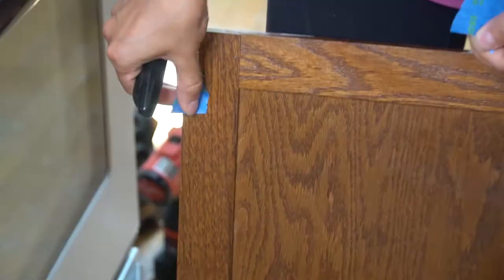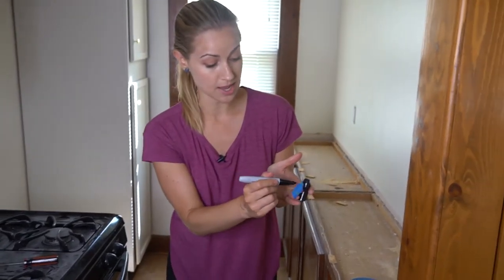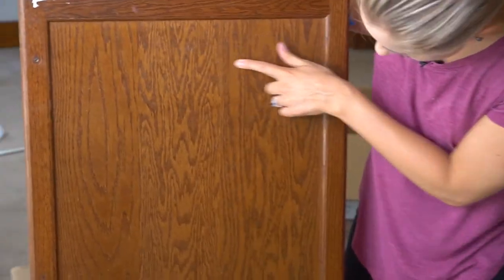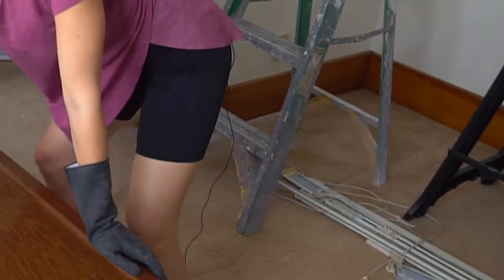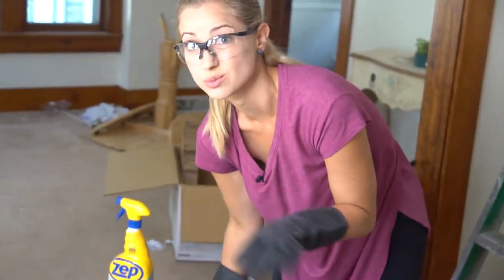You're going to want to number any doors, drawers, or hardware that have to go back to a specific location. In our case, it's just the door. I'm going to put the tape where the hinge is and give it a one, then do a separate tape with a one and put it right here. Now it's time to clean these bad boys, because nothing says brand new cabinets like fingerprints and spaghetti stains. I'm wearing glasses and gloves because I'm using a cleaner with trisodium phosphate. You can dry them down with a rag, but make sure it doesn't leave hairs, because hairy cabinets are so 1972. You'll be doing the same thing with the cabinet frame — just the outside, you don't have to paint the inside.